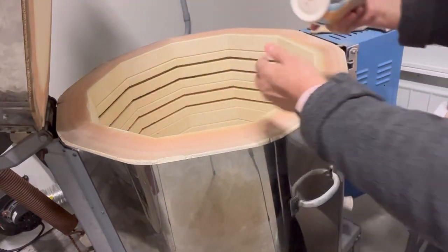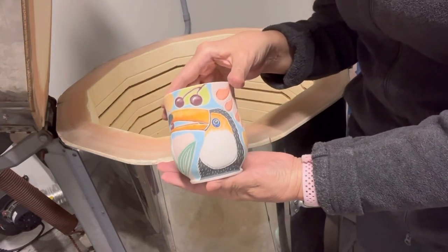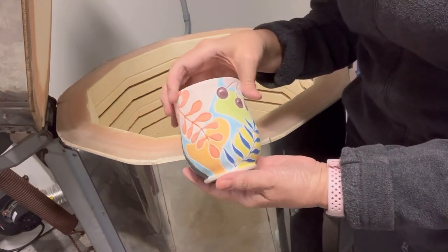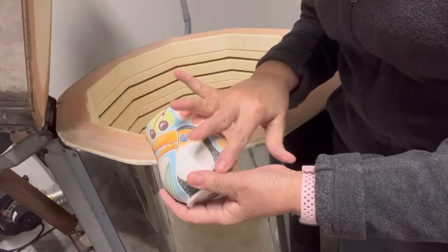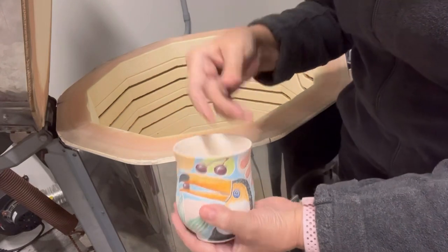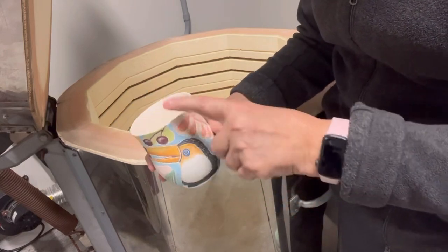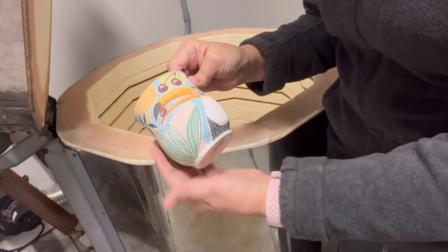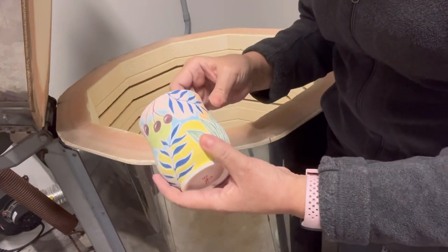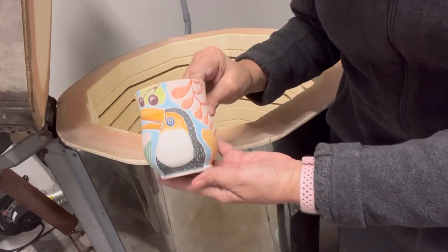I have some tumblers I just painted. This is a cute little toucan with nice designs all around. I can't wait to just put the clear glaze over this. I think I'll use my turquoise glaze as a liner glaze inside, or white since this is all color — I think white would go nicely. Or I could use pink; there are different color options.